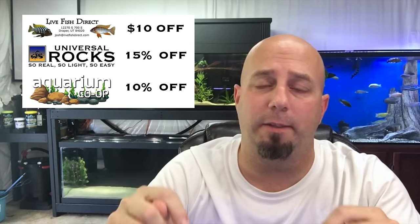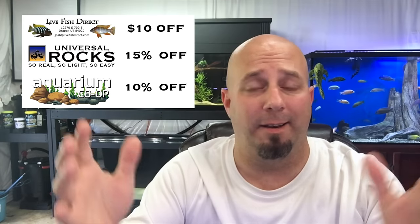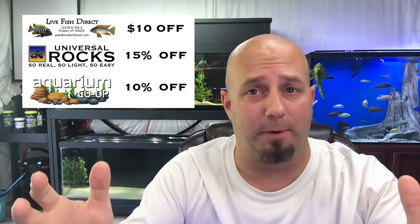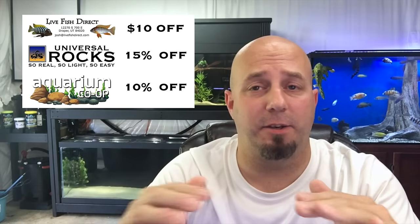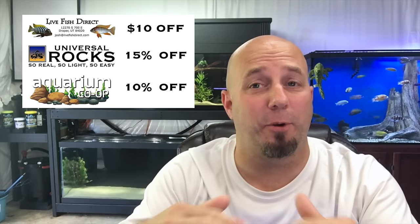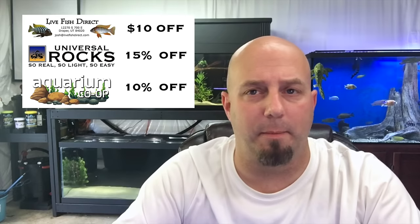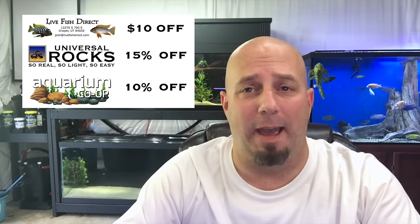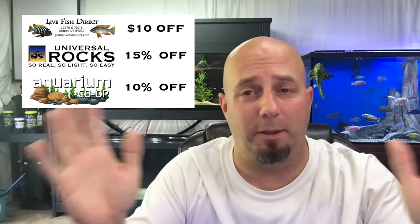Thank you so much for watching. If you like what we're doing here, head over to our affiliate websites listed in the description below. These are companies that have shown huge support for us here at KG Tropicals, and they're offering huge discounts to KG Tropicals followers — just enter 'tank talk' in the promo box at checkout. Also check out KGTropicals.com for the brand new KG Tropicals premium cichlid pellets. They're selling like crazy — I've been up early every morning packing orders. Try this food out; you will not be sorry.